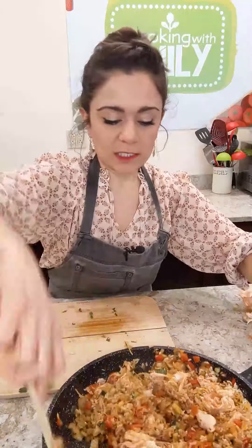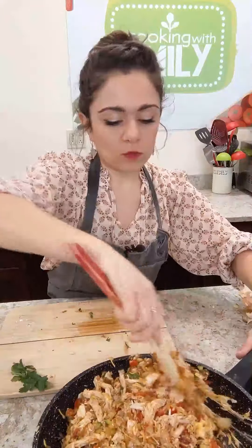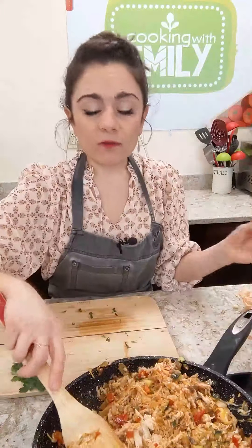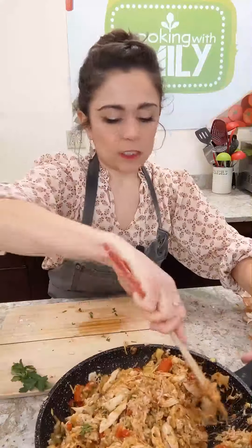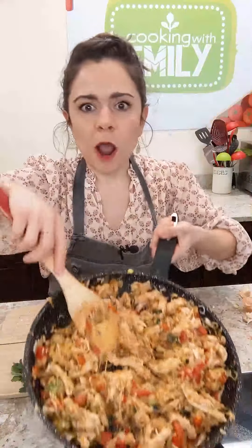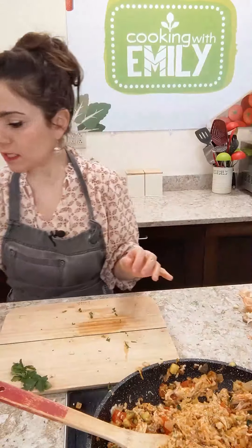This is a really great all-purpose filling. If you don't want to put it in a burrito, you can simply eat it as is — great for meal prep lunches. You've got your protein, your veggies, your whole grains — super satisfying and really well balanced. And it makes a lot, which I love.